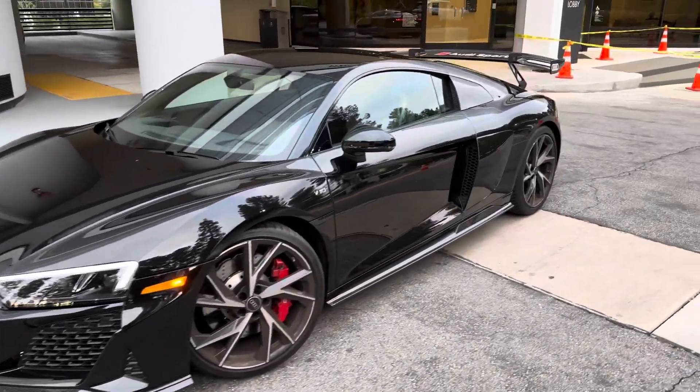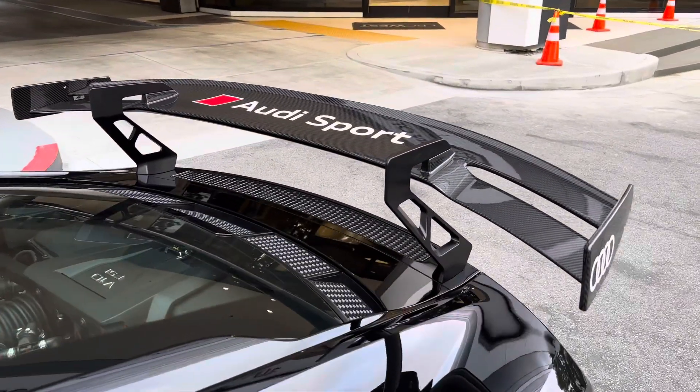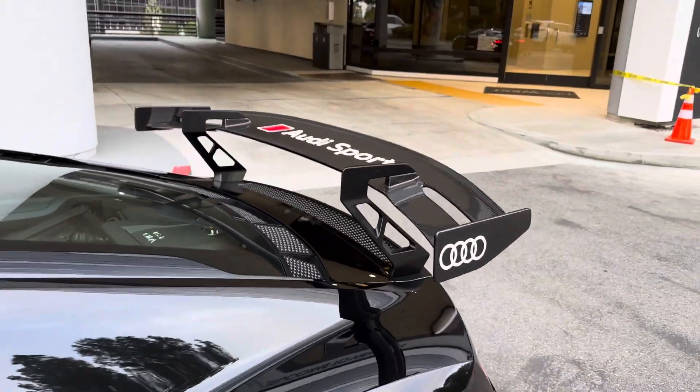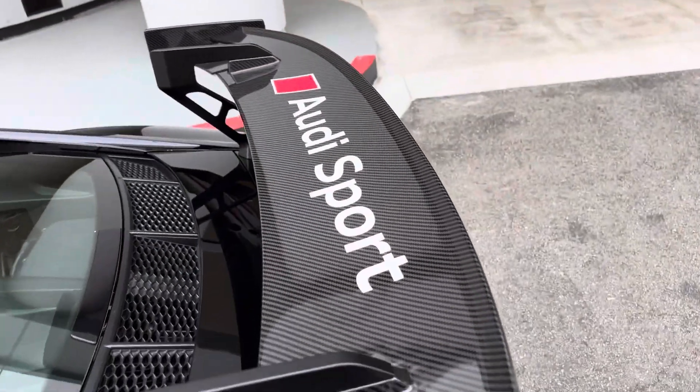Here's a 2023 R8 that we just wrapped up. This is a rear-wheel drive model and we fitted the V10 Plus style wing brackets and bases, as well as an Automotive Passion DTM style rear wing on the car, with the Audi decals on the sides, the rings, and the Audi Sport logo on the top.